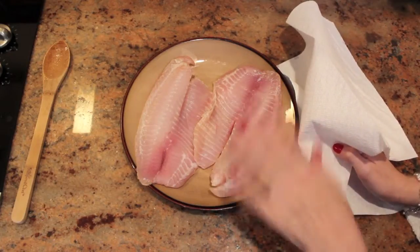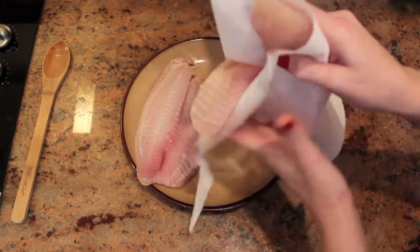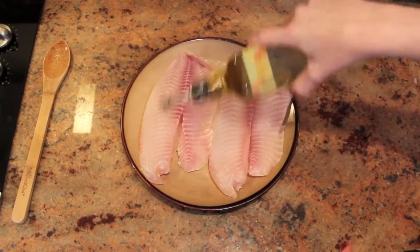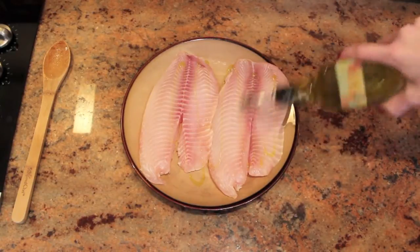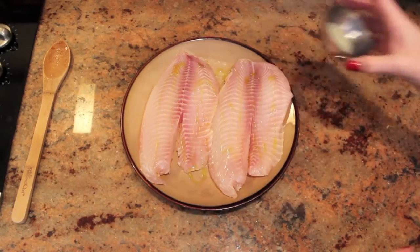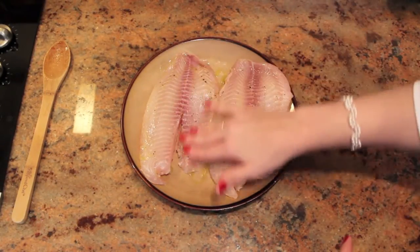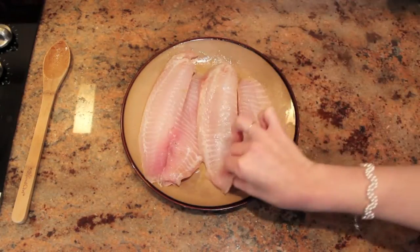While your celery is cooking, pat dry your tilapia fillets with a paper towel. Drizzle some olive oil on one side, a little bit of lemon juice, and a little bit of salt and pepper. Rub this all over the filet. Flip over and repeat.